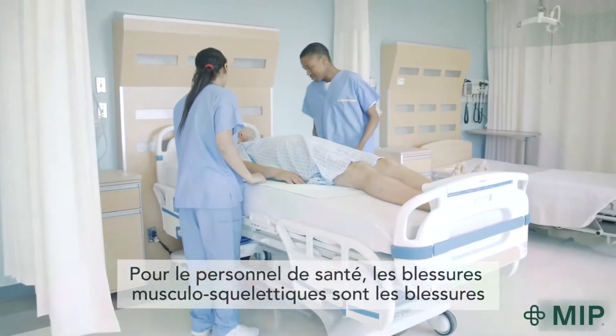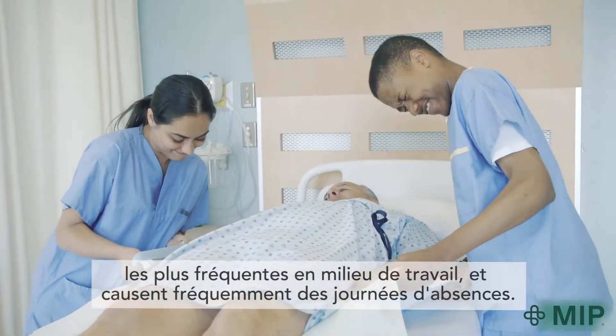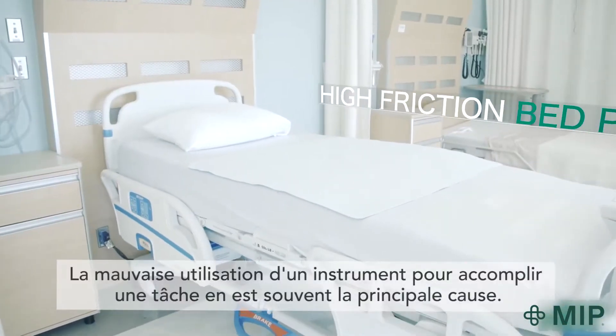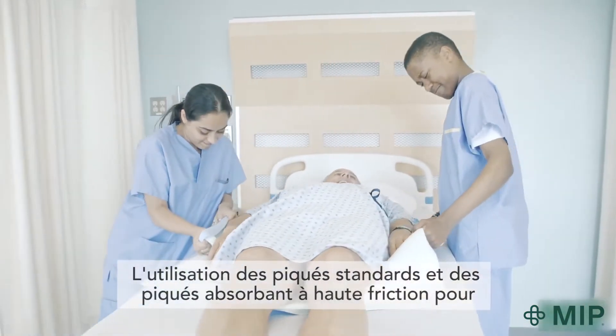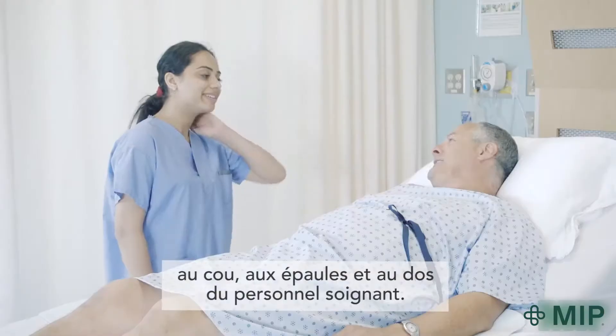Musculoskeletal injuries while repositioning patients or residents are one of the most frequent causes of missed workdays for healthcare workers. Having no tool or the wrong tool for the job is often the main contributing factor. Using high friction bed pads for moving patients or residents can mean frequent neck, shoulder and back injuries for caregivers.